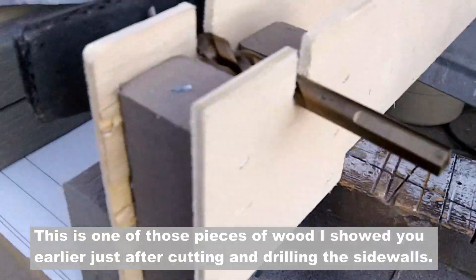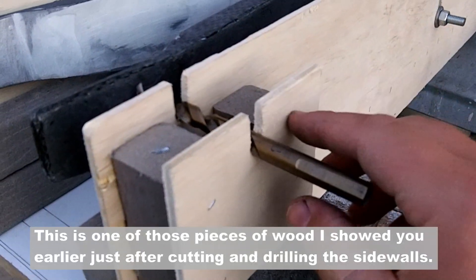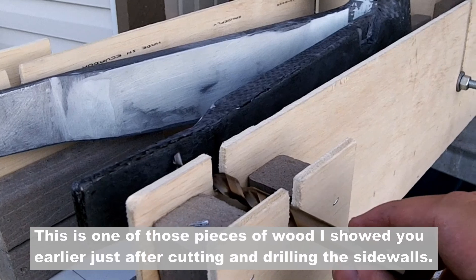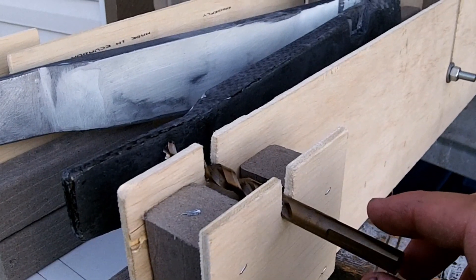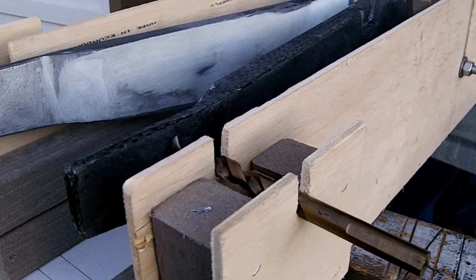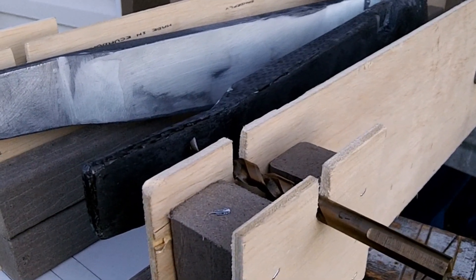I wanted to show you why we had to put this other little block on here. Basically what this does is it allows me to cut the hole where it needs to be. I've taken my 3-1/8 inch drill bit here and I'm just going to push it hard against the carbon fiber there — it's going to give me a hole — and I'm going to drill my hole for the rear axle.